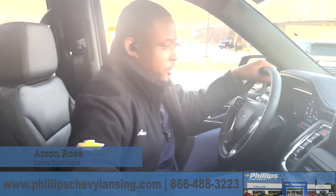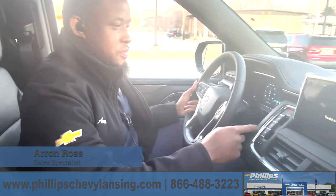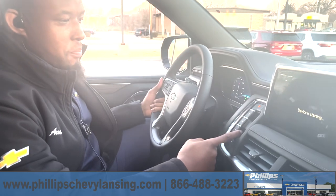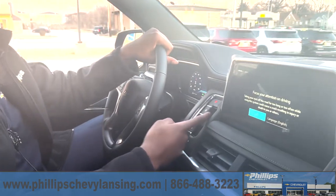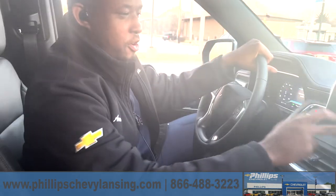Hey, my name is Aaron. I'm from Phillip Chevrolet in Lansing. Today we're going to be going over how to turn off your buckle to drive. The buckle to drive feature won't let you change gears when you don't have your seatbelt on.